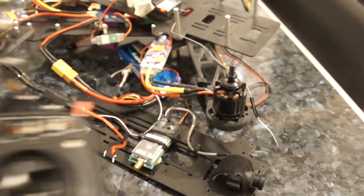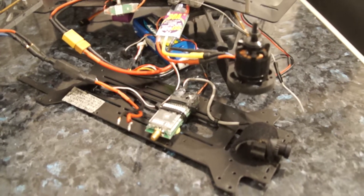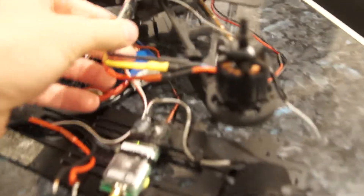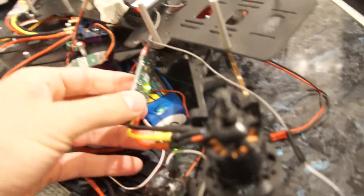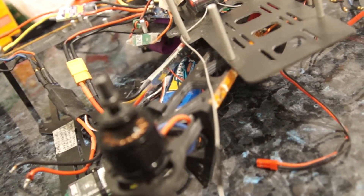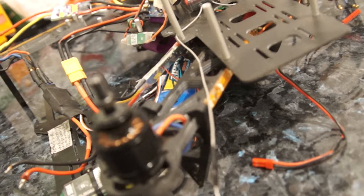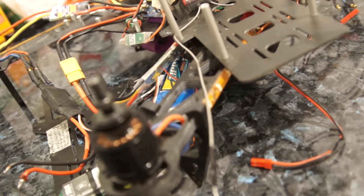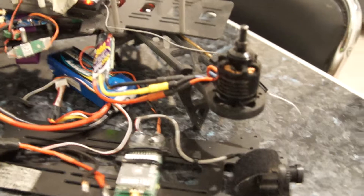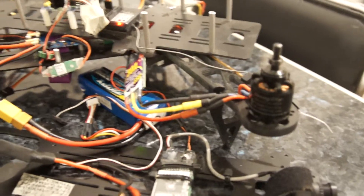Something is not right. I need to understand the meaning of this LED — it's behind the Afro ESC, and sometimes it's turning red. Just look at it — red, green.